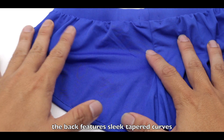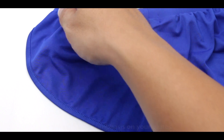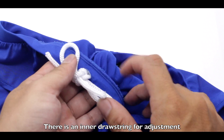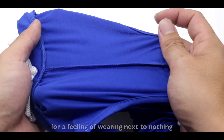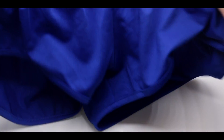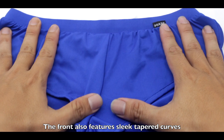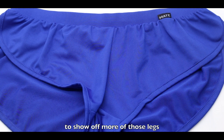The back features slick tapered curves for additional emphasis on your glutes. There is an inner drawstring for adjustment, and the front is unlined for a feeling of wearing next to nothing. The front also features slick tapered curves to show off more of those legs.